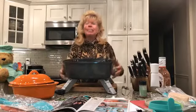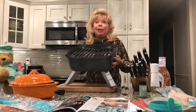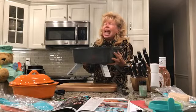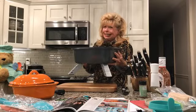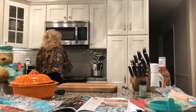People in apartments, campers - anything like that - please take advantage of this grill. You'll hear more about it next week when I do that special show. The exact date will be announced on the Phillips Chef special page, so remember to like Phillips Chef on Facebook.